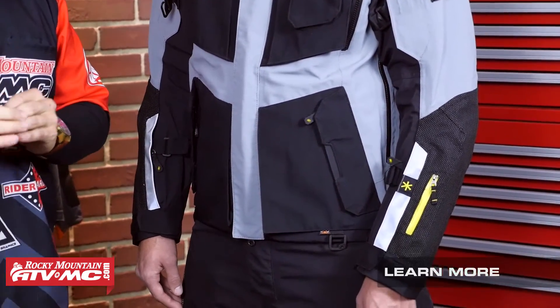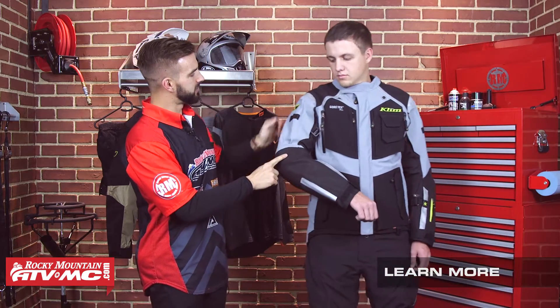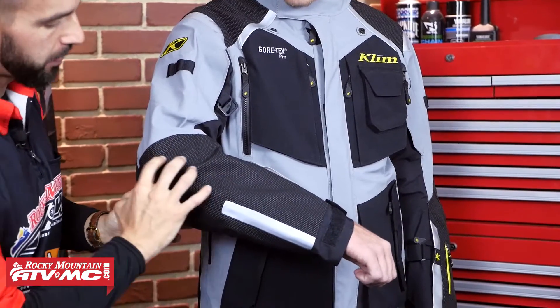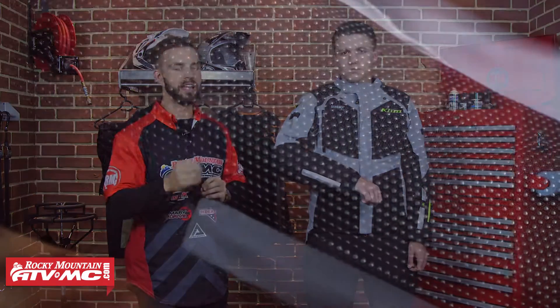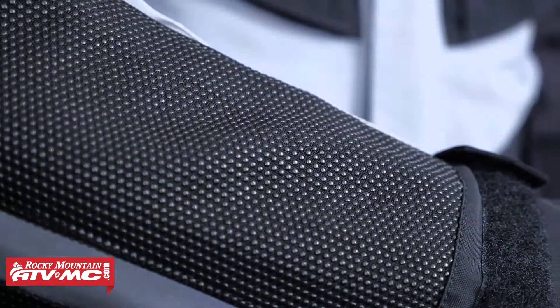Thirdly, you're getting Super Fabric. You're going to get that Super Fabric on the shoulders and the elbows. What it is — it's welded ceramic plates over top of that Armacore. And really, that Super Fabric when it comes to abrasion resistance, this is the highest degree that you are going to get. They're saying it's 10 to 14 times more abrasion resistant than your standard Cordura fabrics that you're going to see on other jackets, and that's what you're getting up here on the shoulder and the elbow with this jacket.